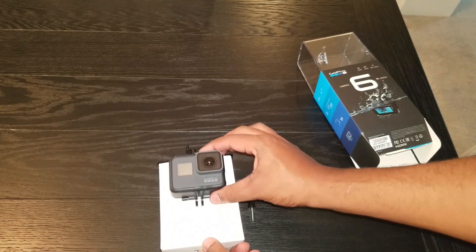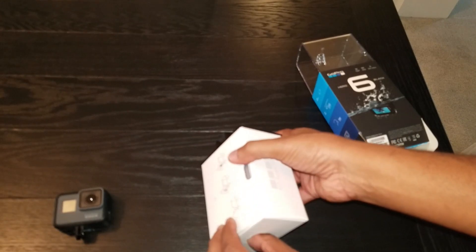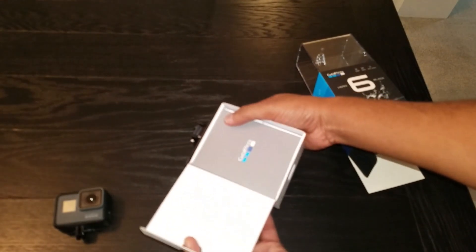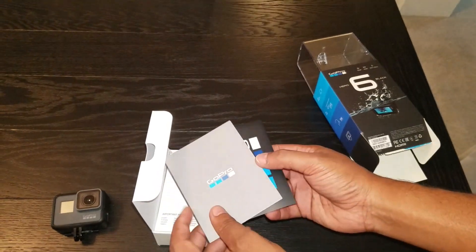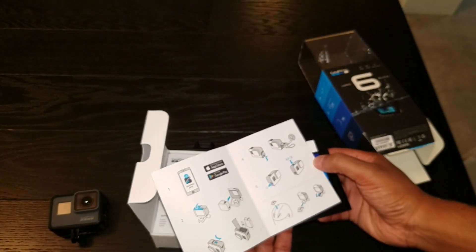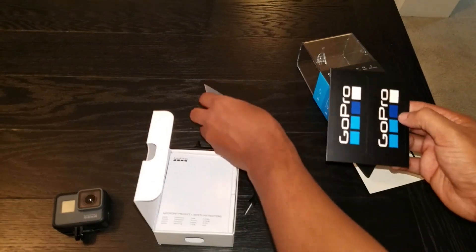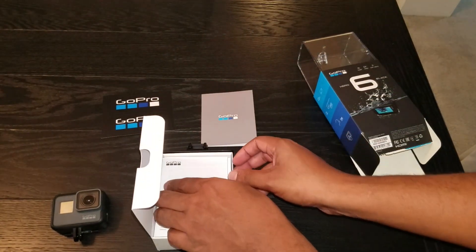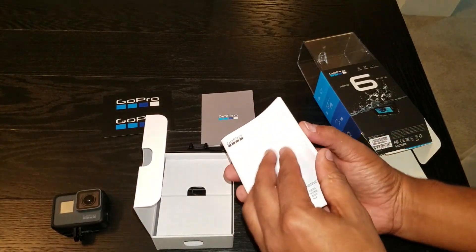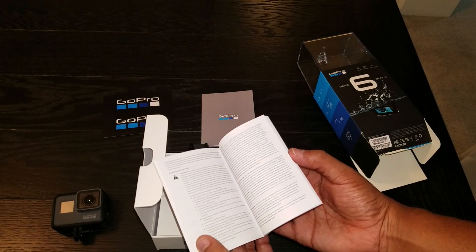Now let's check out all the accessories on the inside. First thing we have here is an instruction manual, telling you how to put the camera into the case. Stickers — always love stickers. Here's the full product manual and safety instructions.